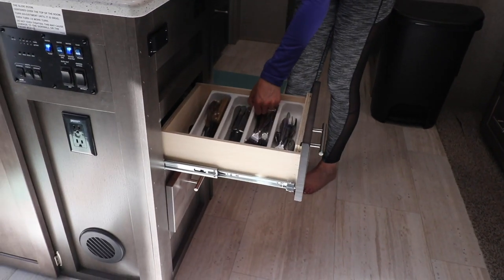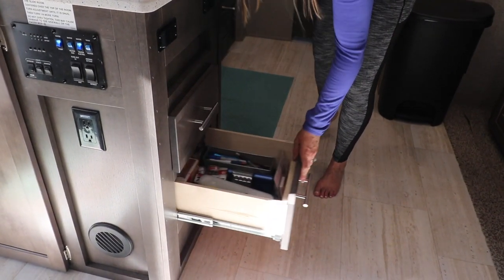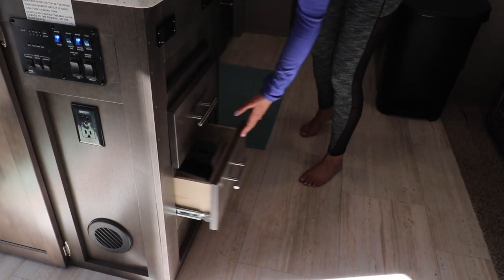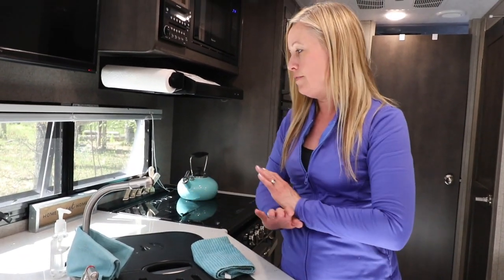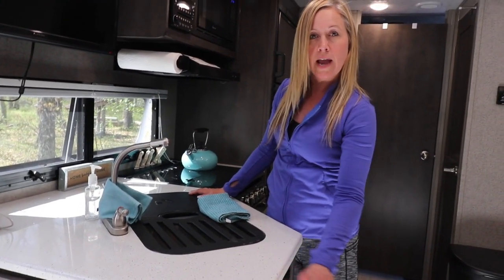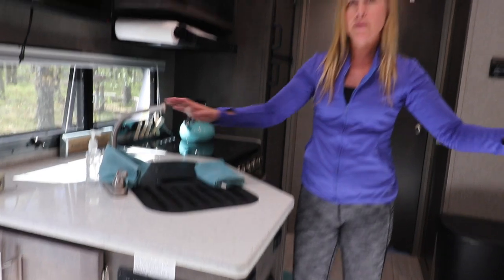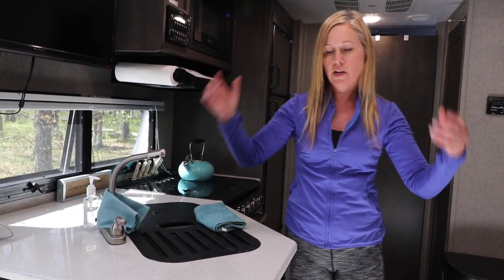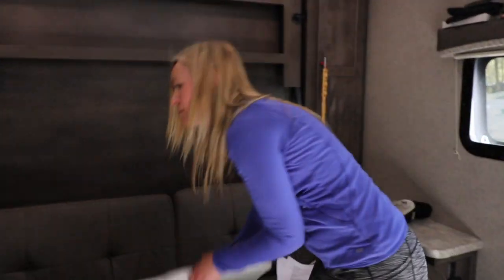There are a couple of drawers here — all our cutlery fits in this one quite nicely. Then there's a catch-all drawer with remote controls and things like that. We try to keep it neat. As you can see, there isn't a lot of kitchen counter space, so we have an additional counter supplied by Forest River that you can hook on when you're making a big meal and need extra space.